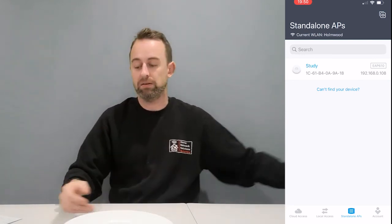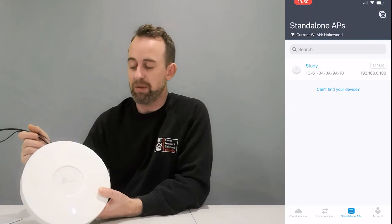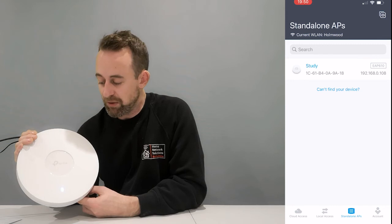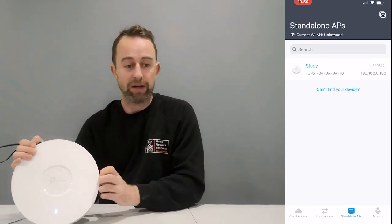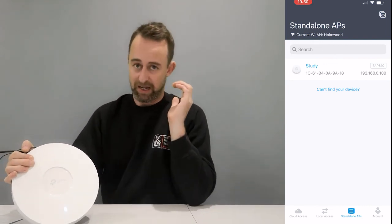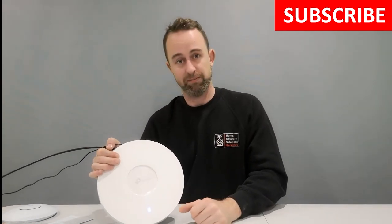So that's our access point all set up in standalone mode. I hope you found this useful. I will go through and show you some other features on the Omada controller — things like guest Wi-Fi, network scanning, alerts for rogue access points, and meshing across to another access point. All of those can be done in the Omada controller, but today we're just doing a basic setup on the mobile phone. Thanks very much for watching — please do subscribe to the channel and we'll see you next time.